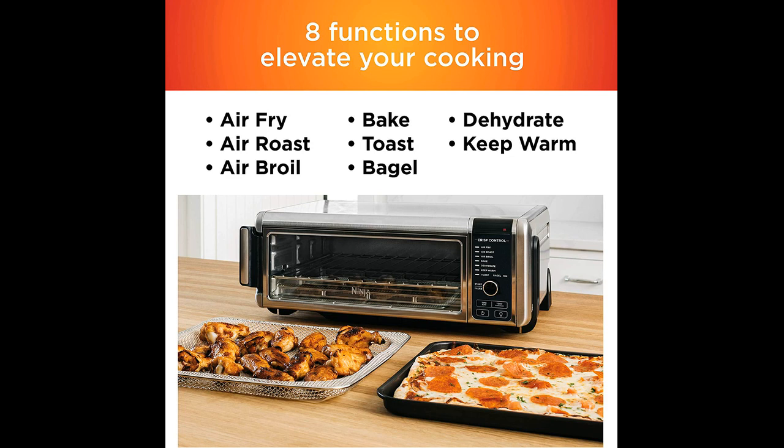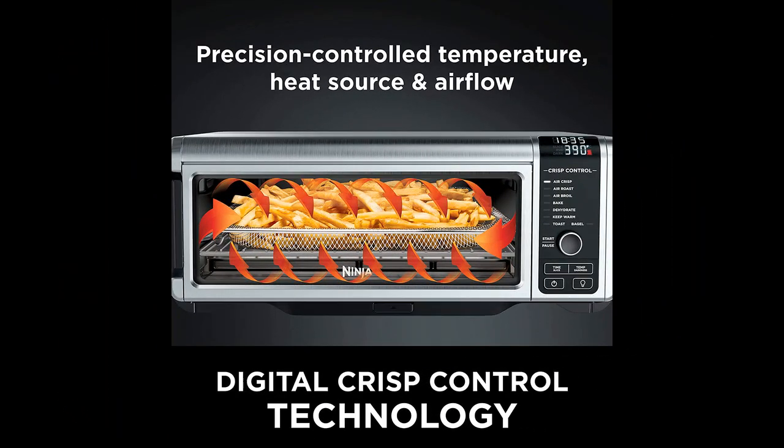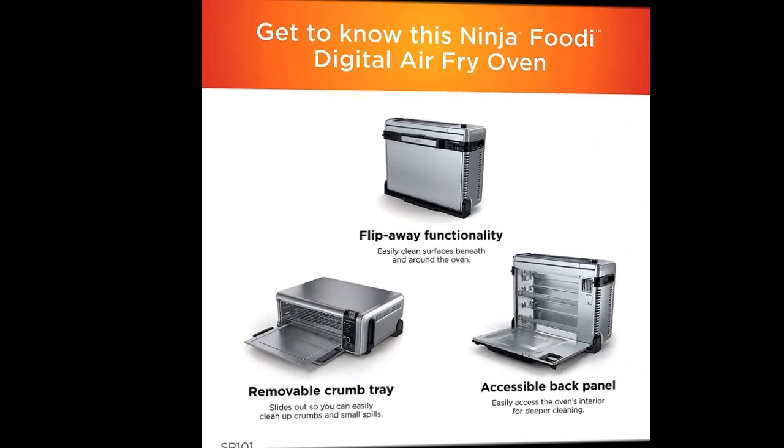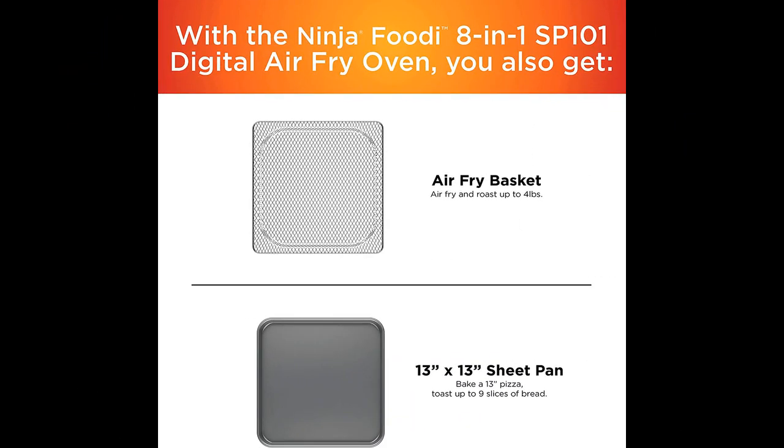The controls are easy to use, and the oven comes with a variety of cooking options such as air fry, air broil, bake, dehydrate, and keep warm. The air fry function cooks food quickly and leaves it crispy and tasty, while the bake function can be used to make cookies, among other things. The casserole dish included with the oven is non-stick and works well, and the air broil feature is perfect for making nachos.